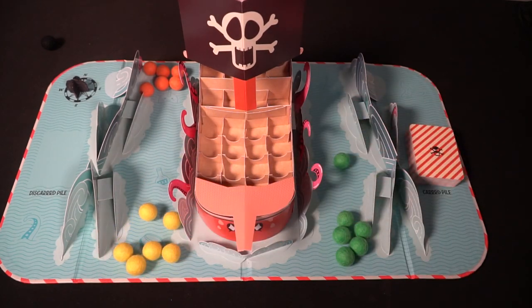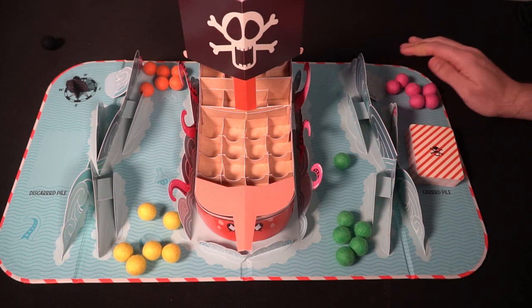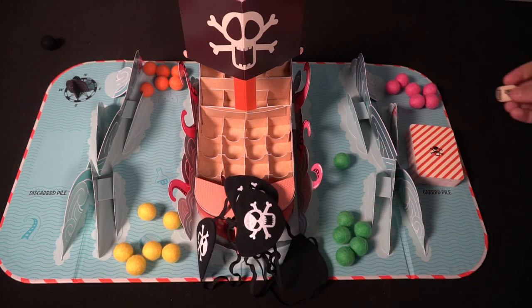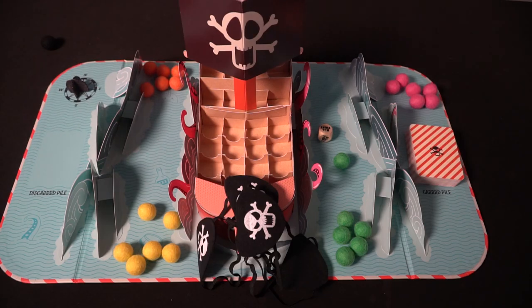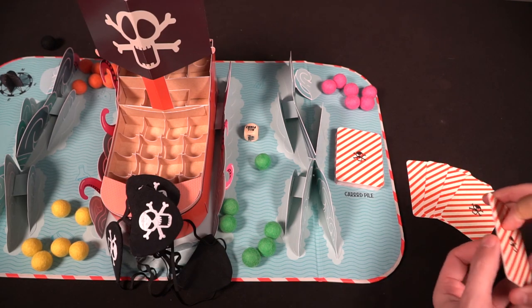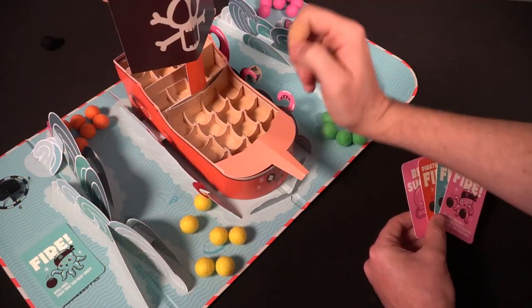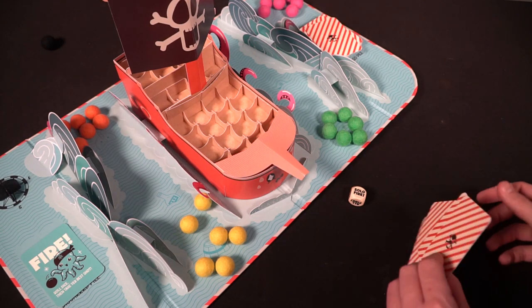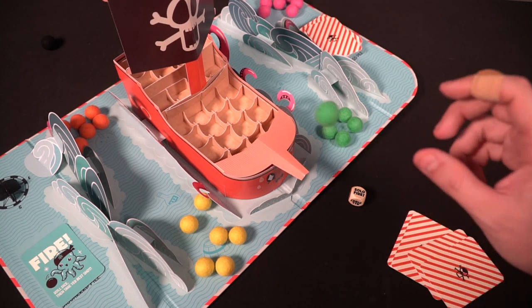When you begin the game, it's very simple and straightforward but with a lot of unique strategy involved. You draw your four cards, drawing one card at the beginning of your turn. You will play one of these cards — like Fire, for instance, the most common card — and then you roll the die. On the die it will say solo fire or all fire. If it says all, everyone will fire based on the conditions. If it says solo, then only you will fire.